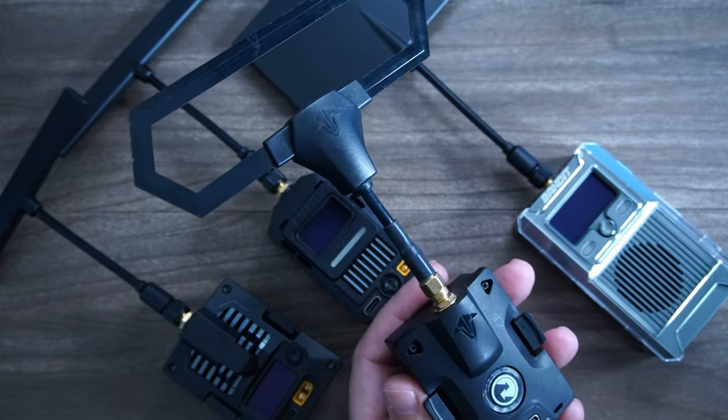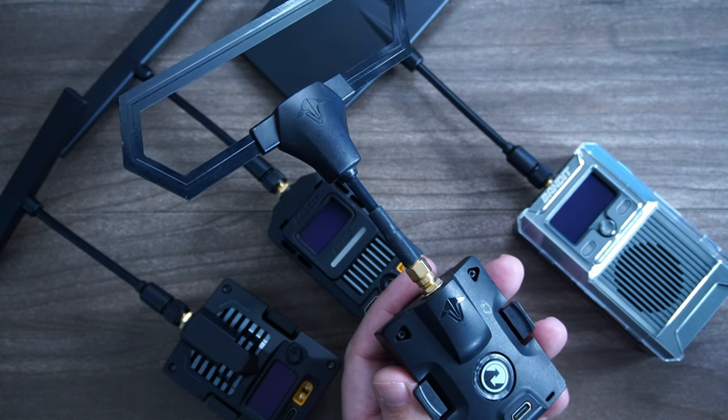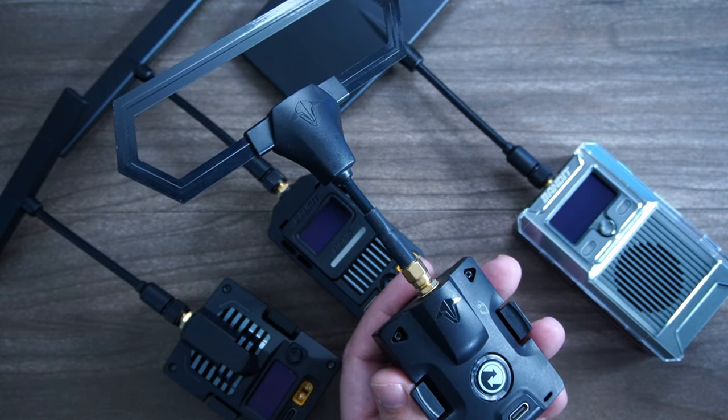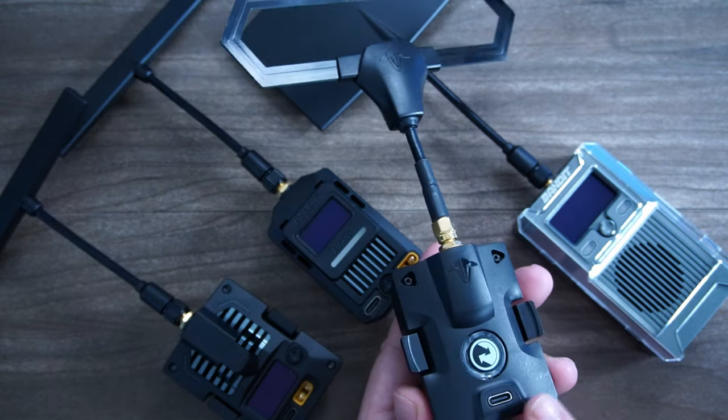This represents a time in FPV where things were simple. You could recommend to a new pilot, just get Crossfire, bind it up, it's so easy. And I still miss how easy it is for a new Crossfire pilot to get up in the air.